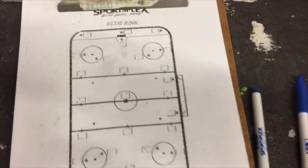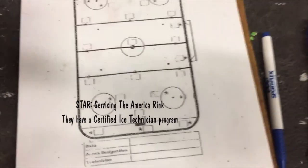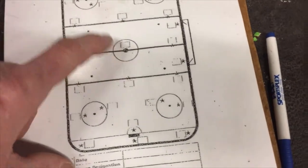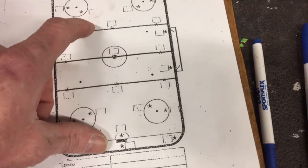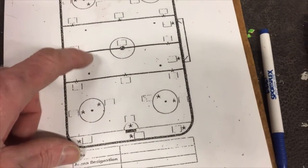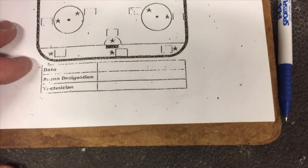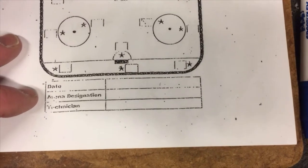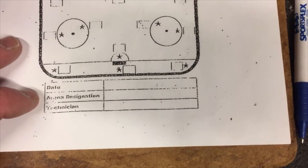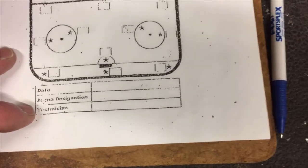This drill chart I got from the Star Rink. It basically covers most of the points. I also like to drill some additional spots in the treble area. As far as the date and other info, the date is always great to put on there. If you have multiple rinks, you'll want arena designation and who did the ice tap — you can usually tell by the writing who did it.